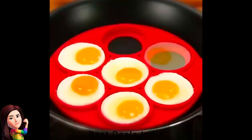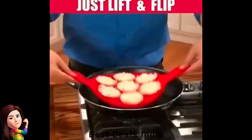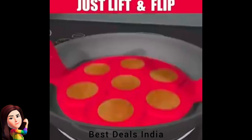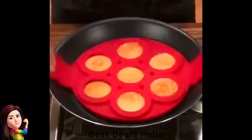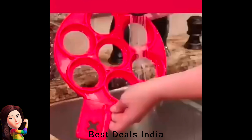16. Pancake Mold Maker — mold is made of food-grade non-stick silicone, which is resistant to high temperature and non-toxic. Lift the handles on both sides of the mold, flip, and bake the other side. Product link is given in the sixteenth link.